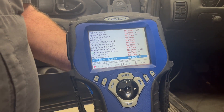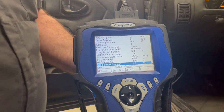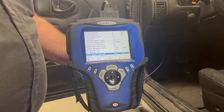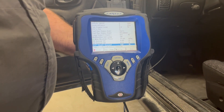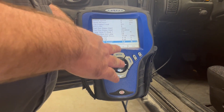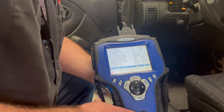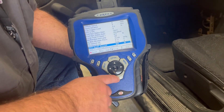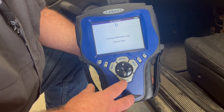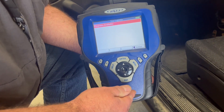Technicians use this data to help diagnose what is wrong with the car and determine what needs to be done to fix it. For this lab, we want you to gather data, experiment with the scan tool, get readiness status, and pull a code. If you want to go into the year, make, and model to see other modules beyond just the engine data, go all the way back to the original screen.